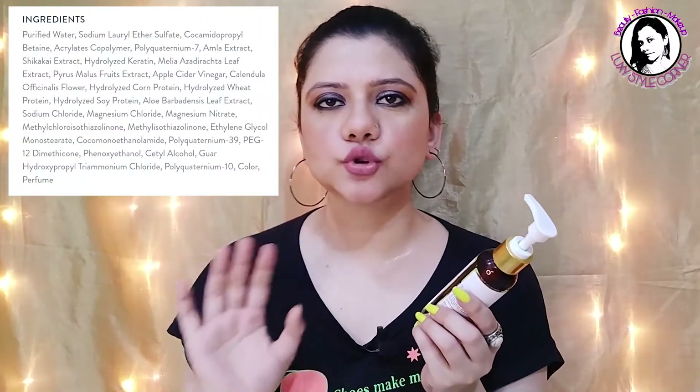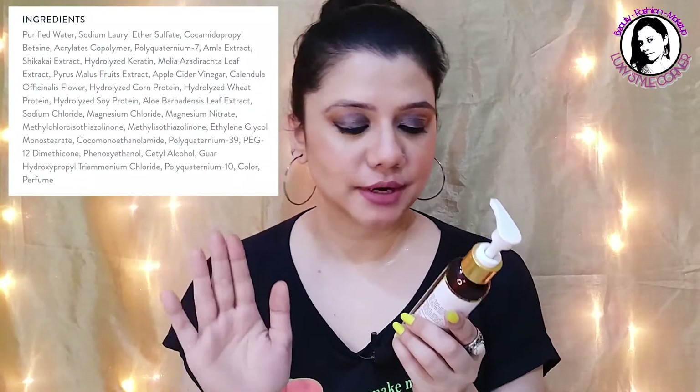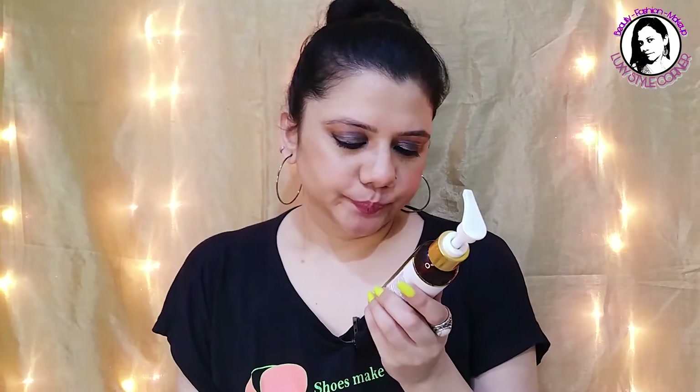They claim No Paraben, and the ingredients list is very long. One notable ingredient I spotted is Sodium Lauryl Ether Sulfate. The ingredients list is so long I won't read it all, but I'll try to show it on screen so you can see it.